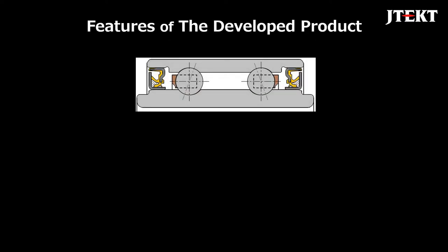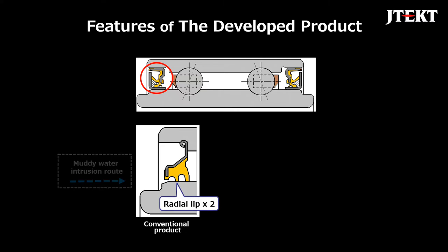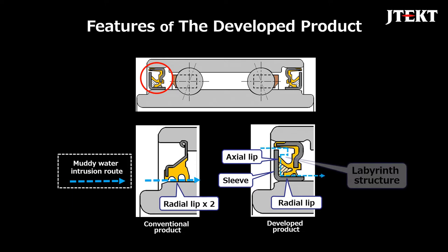Here we will introduce the features of the developed product. The conventional sealed structure used two radial lips to prevent muddy water intrusion from the outside. The developed product uses a sleeve, and in addition to the radial lips, an axial lip has been added. Also, a labyrinth structure has been adopted to prevent the intrusion of muddy water from the outside.